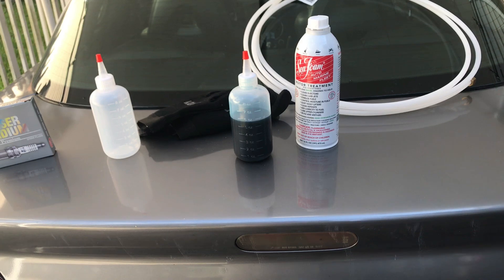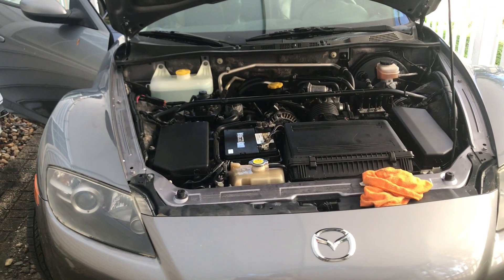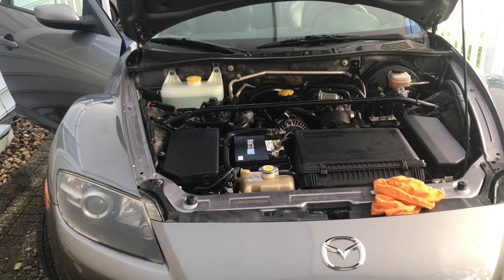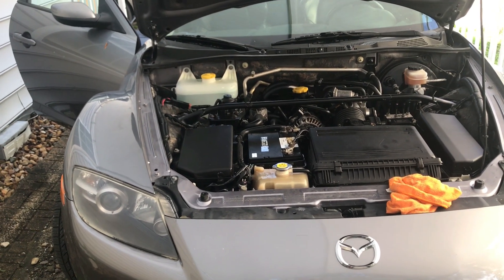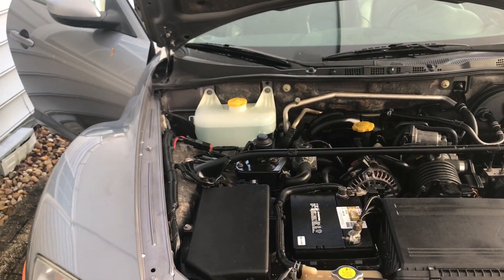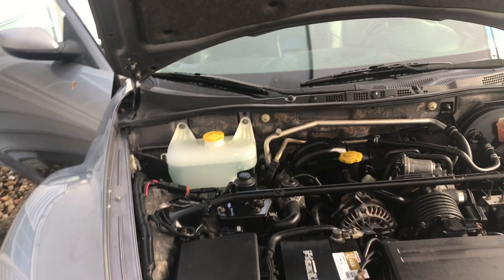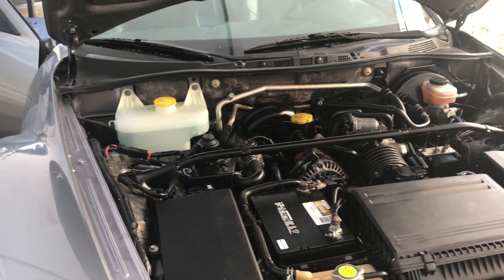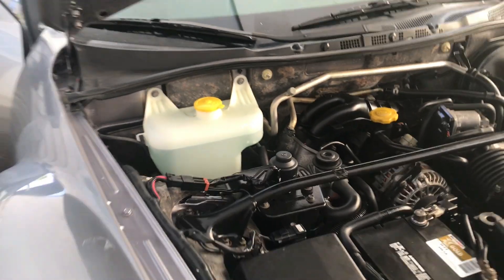Now that we've got all our supplies lined up, the next step is to turn the car on, warm it up to normal operating temperature, shut it down, and let it cool down for maybe five to ten minutes so you don't burn yourself on engine parts. If you're going to be removing the crankshaft sensor, give it a little more time because that area can get very hot. Make sure you have gloves on.